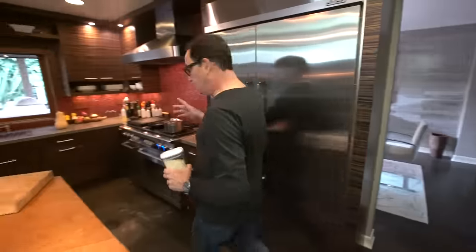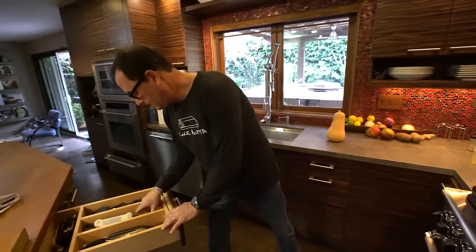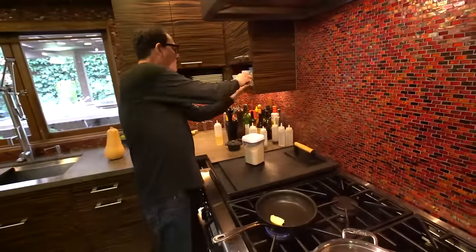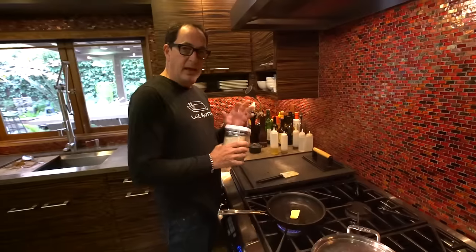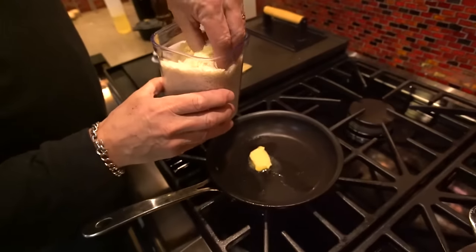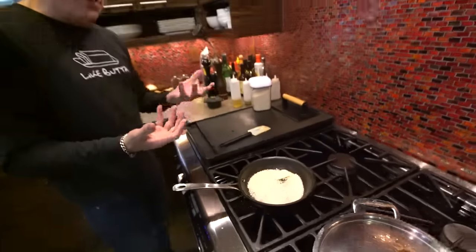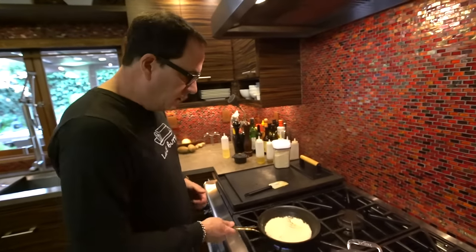The butternut squash is close — it's five minutes away. So we're going to make a couple things to put on top, and this is very simple. We melt some butter in a little non-stick pan. Some panko breadcrumbs — if you don't know, those are Japanese breadcrumbs, lighter, crunchier, wispier. We just want to give them a little color and a little extra flavor from the butter.